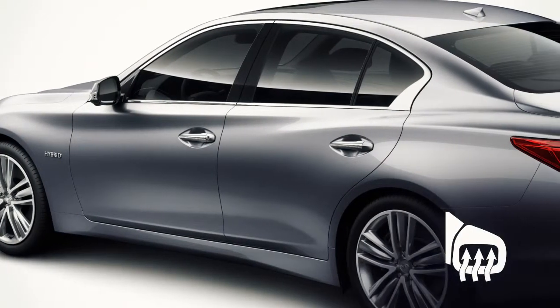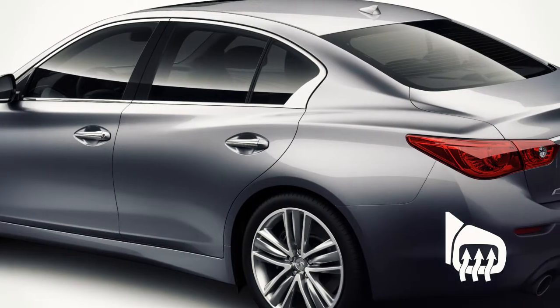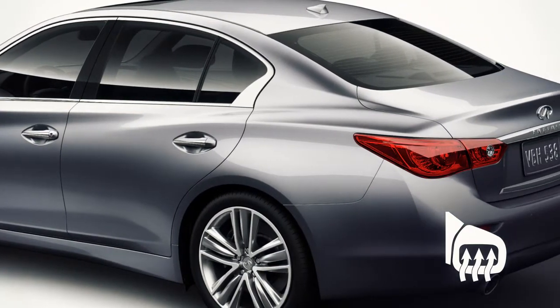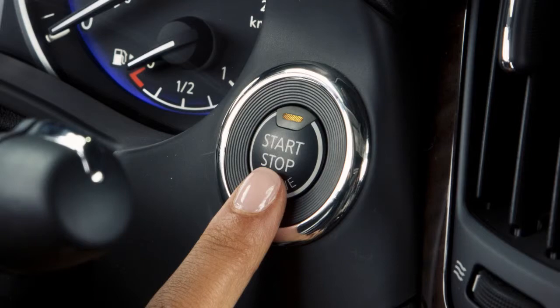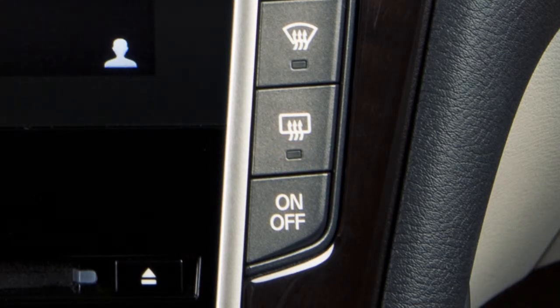The outside mirrors along with the rear window glass can be heated to defrost, defog, or de-ice for improved visibility. Once the engine is started, push the rear window defroster switch. The indicator light on the button illuminates. The rear window defroster automatically turns off after approximately 15 minutes.